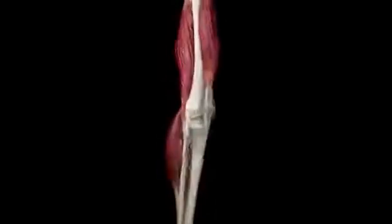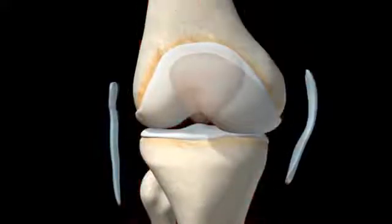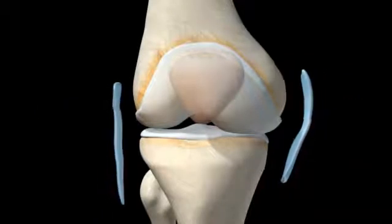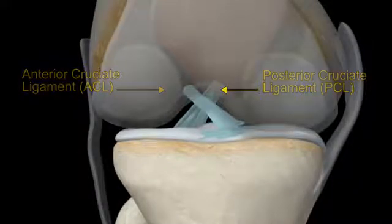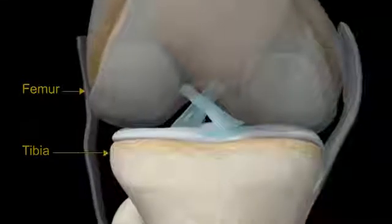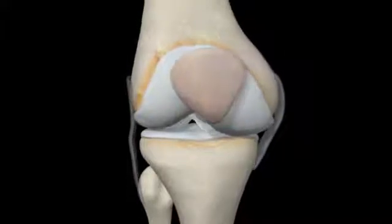To keep the joints stable, a set of four ligaments keeps the knee in a hinge-like position while you move. Two ligaments on either side of your knee joint, the medial and lateral collateral ligaments, connect to either side of your femur and tibia and limit shifting movement left or right. The other two ligaments, the anterior and posterior cruciate ligaments, connect from the base of your femur to the top of your tibia. They cross each other and prevent the knee from excessive forward and backward movement, as well as twisting movement in either direction.